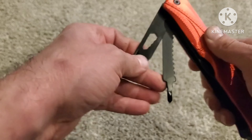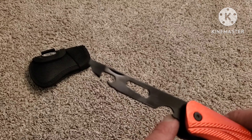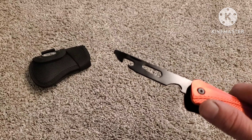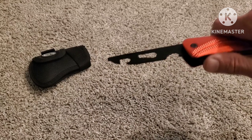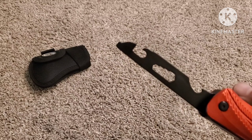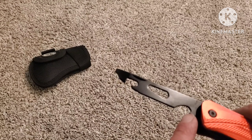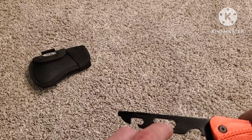It's got a bottle opener. And then this little part right here is like hex heads — different size hex heads. So if you had something that had hex heads on it and you needed to undo them, you could use that. It also comes with a flat head screwdriver. This part is a can opener with hexagon bolt heads — you can choose your different sizes: one, two, three, four different sizes.